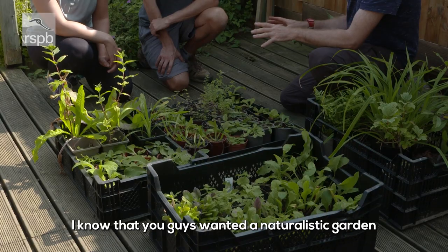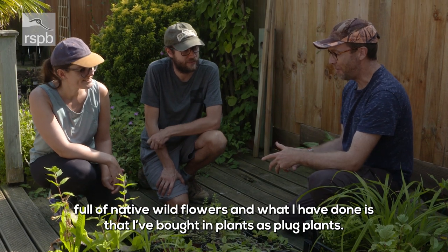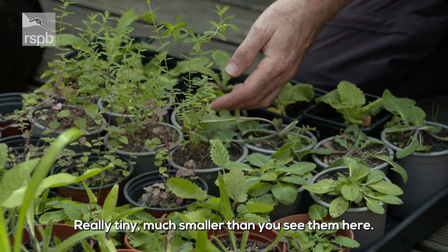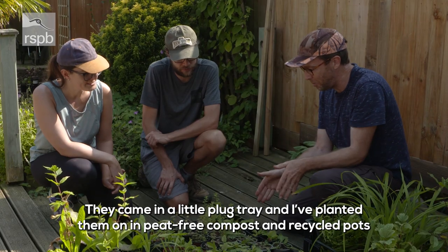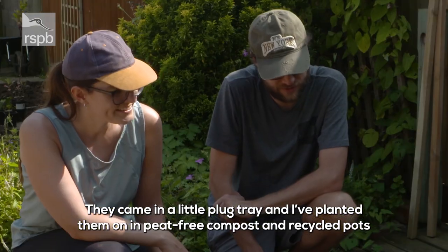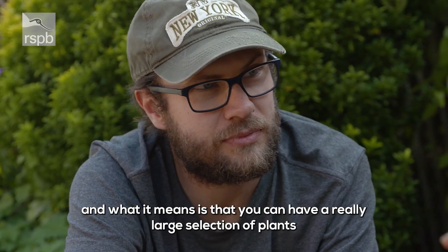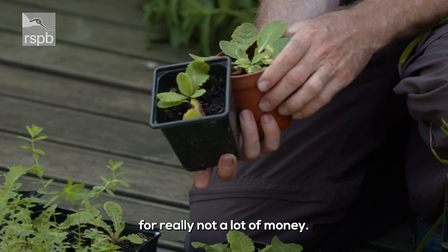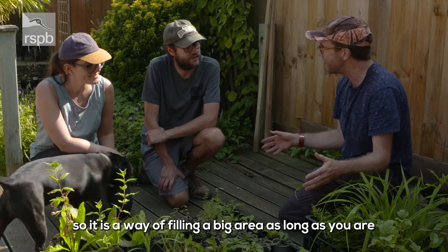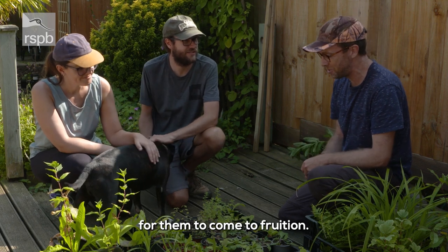I know that you guys wanted a really quite naturalistic garden full of native wildflowers. What I've done is bought in plants as plug plants — really tiny, much smaller than you see them here. They came in a little plug tray and I've planted them on into peat-free compost and recycled pots. It means you can have a really large selection of plants for not a lot of money — each of these probably only cost one pound each, so it's a way of filling a big area as long as you're just patient for that growing year for them to come to fruition.